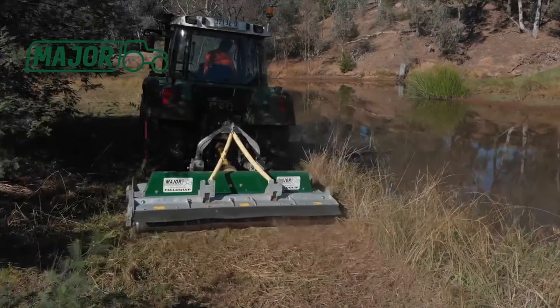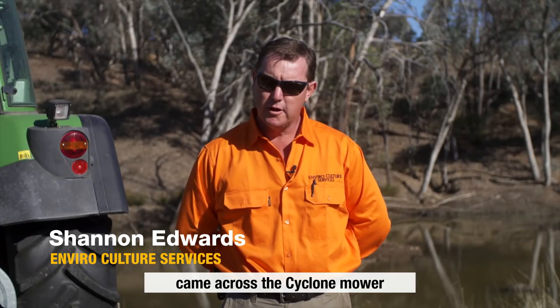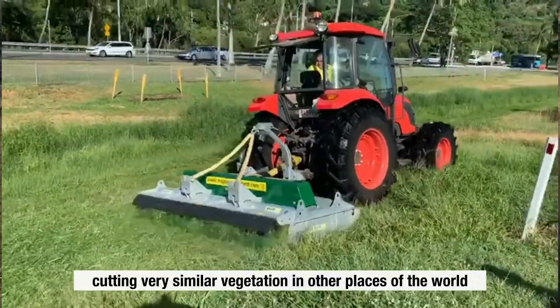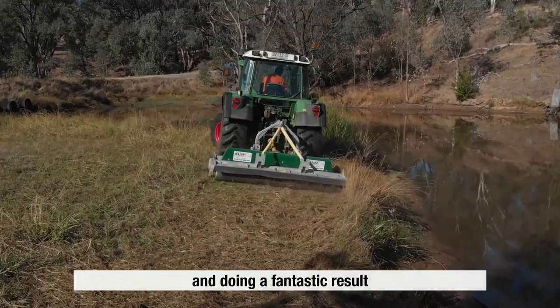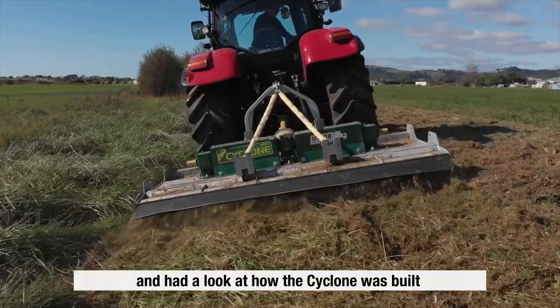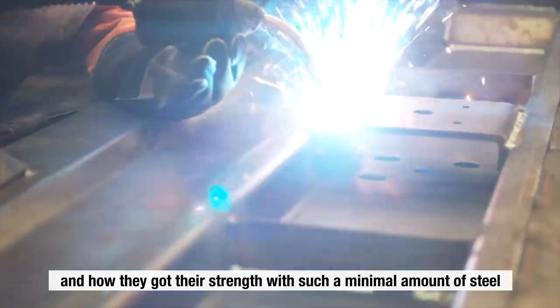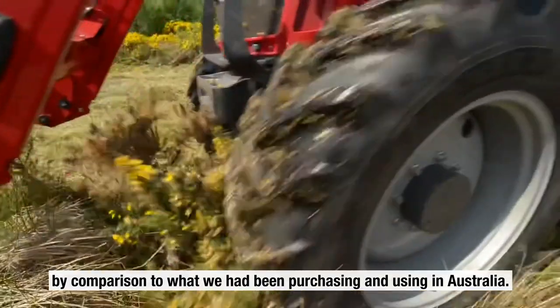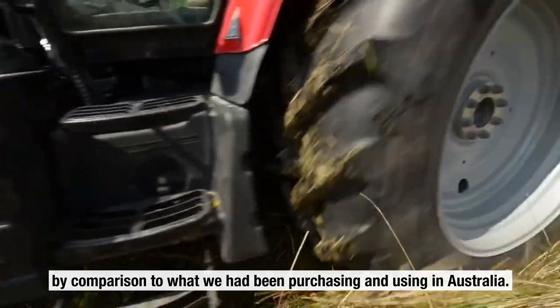I was doing some research on mowers and came across the Cyclone mower cutting very similar vegetation in other places of the world and doing a fantastic result. I had a look at how the Cyclone was built and how they got their strength with such a minimal amount of steel by comparison to what we had been purchasing and using in Australia.